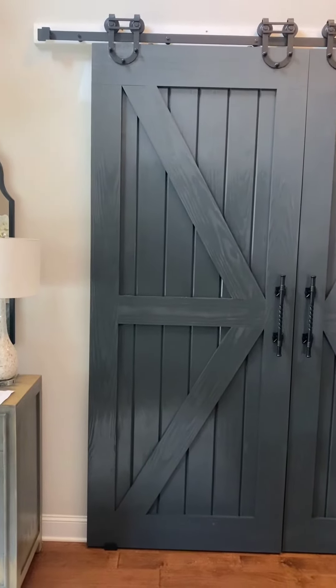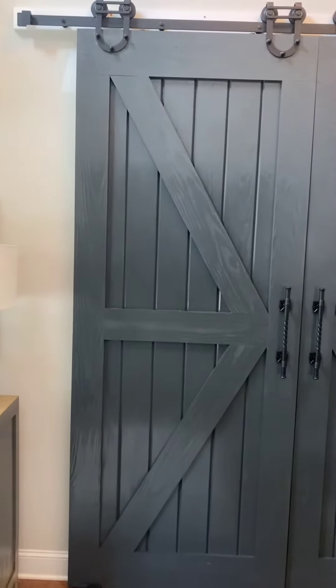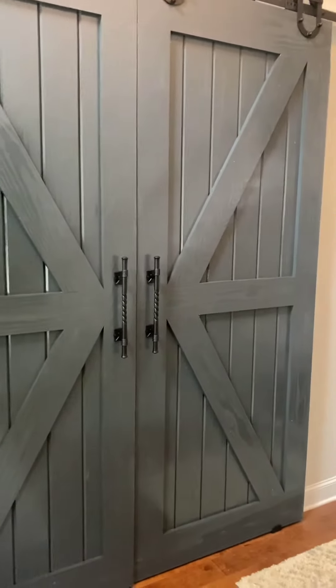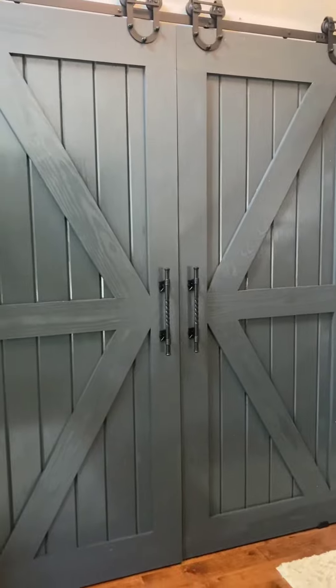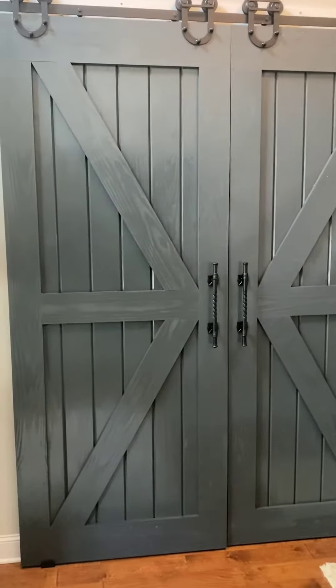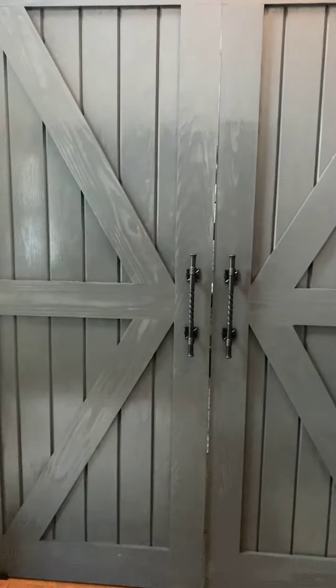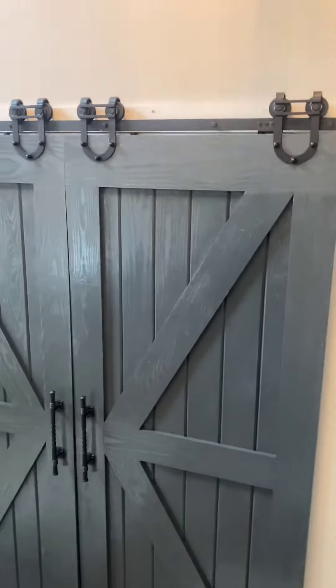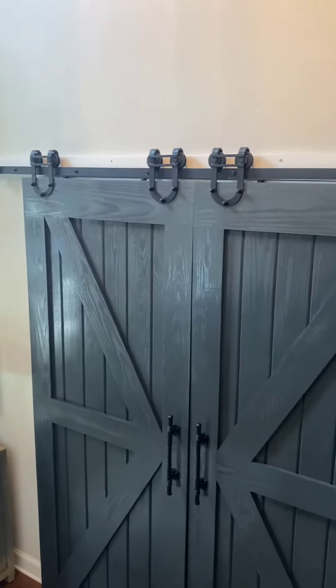The barn doors have been successfully installed, along with the handles and nice u-shaped hinges.